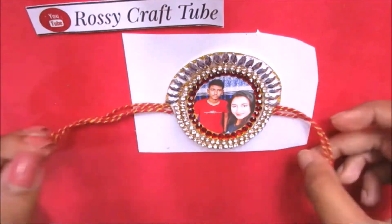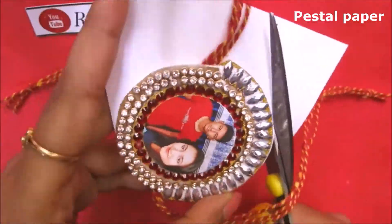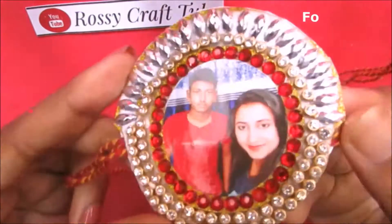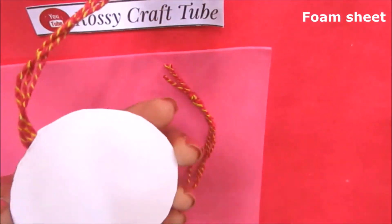Here I am using a pistol paper. Trim the extra parts. Use a clear foam sheet for the finishing touch.